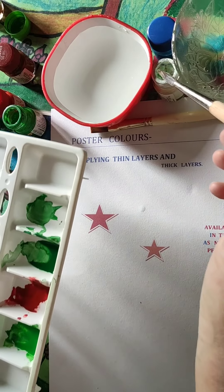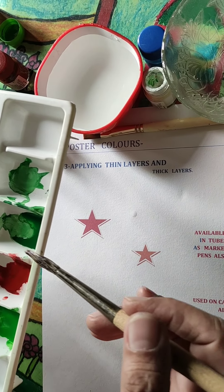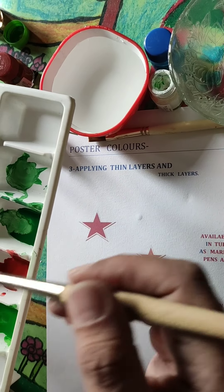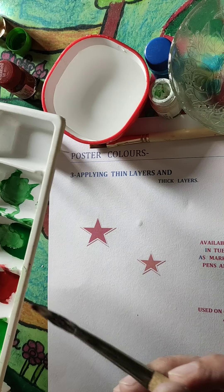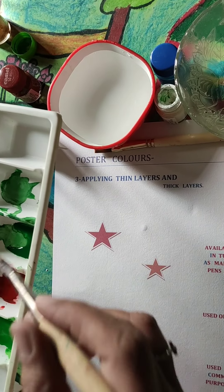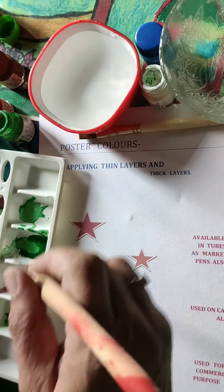Since we are applying thin layers, we have to take the color from the bottle into the palette. I have used an ice tray from the kitchen because thin colors mixed with a lot of water might mix inside a regular palette. The separate compartments of an ice tray prevent colors from getting mixed up.